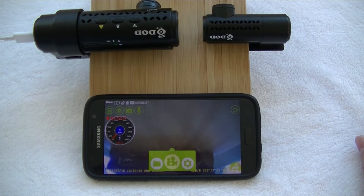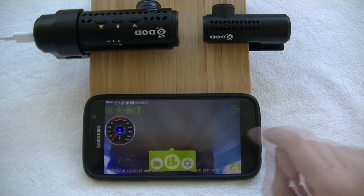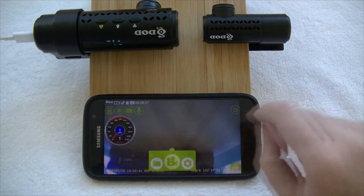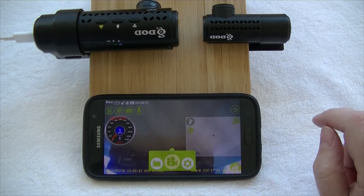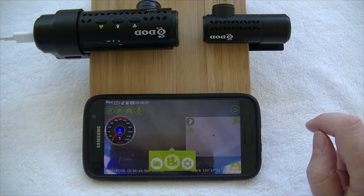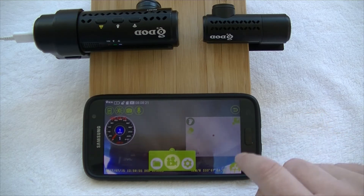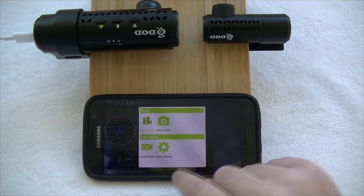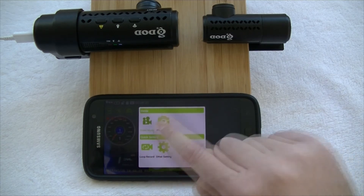On screen you can see your speed and recording status — it tells you we're nearly a minute into the first recording. There are a couple of settings across the top as well. If we tap the screen, it will normally bring up a GPS map overlay, though we're indoors bench testing so that won't be displayed. We can also go in and look at the settings: you've got your video mode, photo mode, loop recording quick settings, and your other settings.